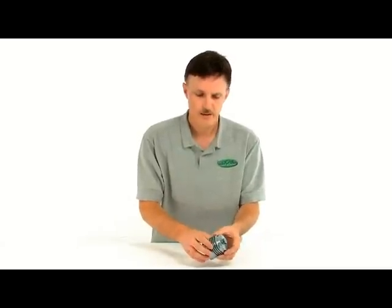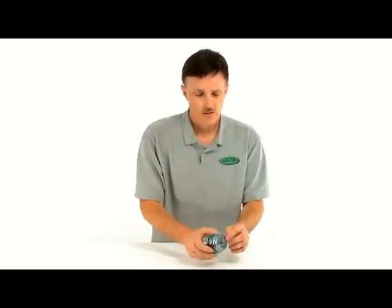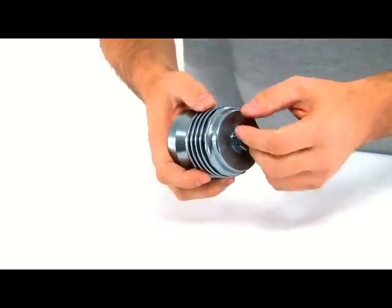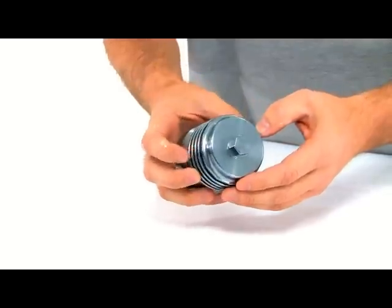Another feature the manufacturer thought ahead on: a lot of you guys are racing — land speed racing, road racing, some drag racing organizations and sanctioning bodies require you to safety wire everything. The manufacturer drilled your hole for you. You've got a safety wire hole right there, so you can safety wire it and pass all regulations in your sanctioning body.